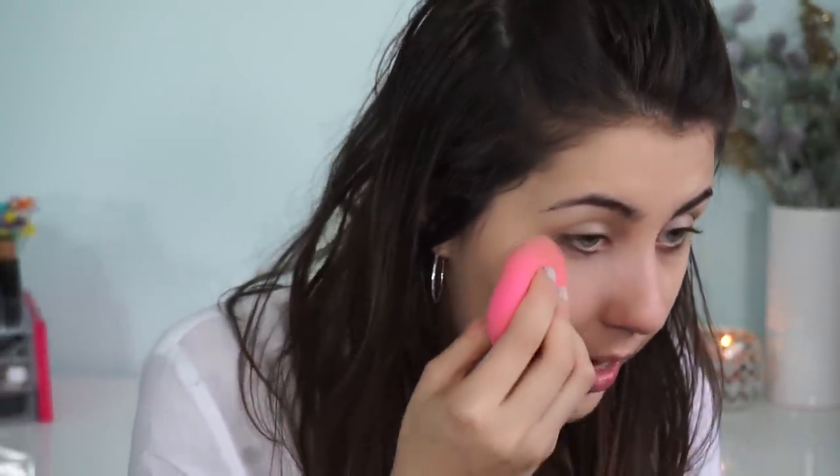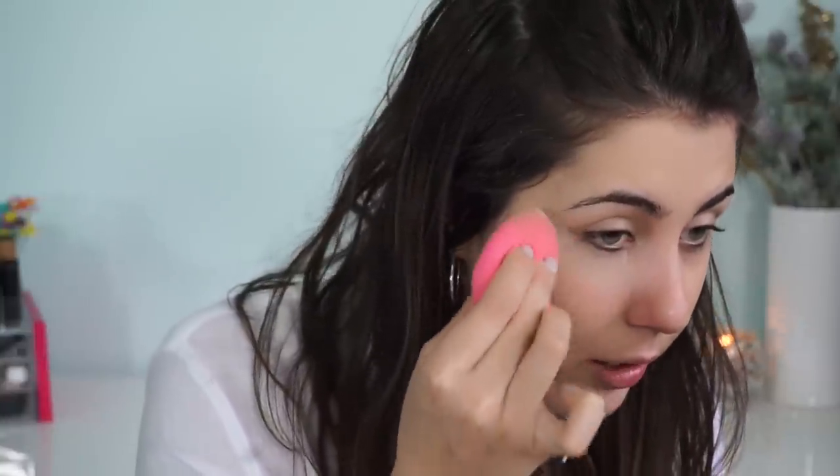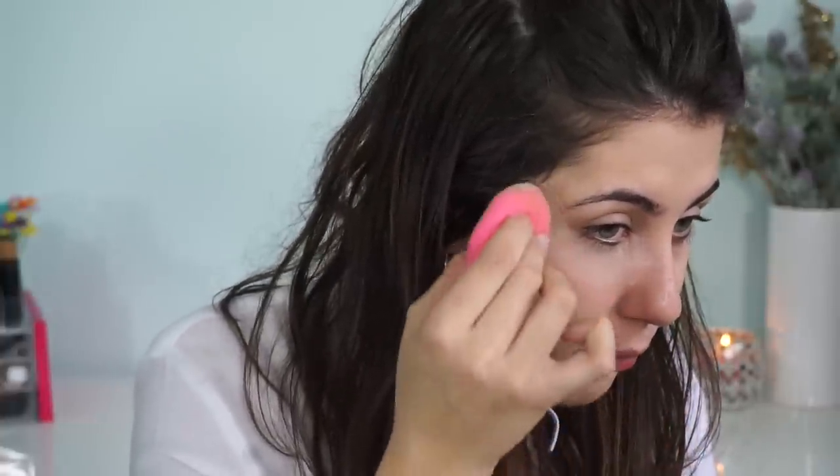I'm going to go ahead and stamp right where I put that concealer. I stamp it, and don't overdo it — because you could set your face like this too, it's really gorgeous — but for baking we need there to be an extra layer that we can swipe away.